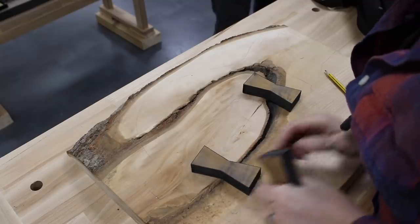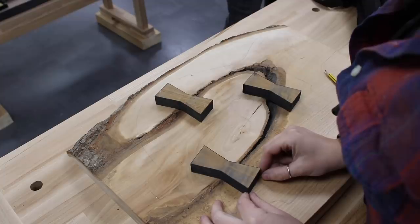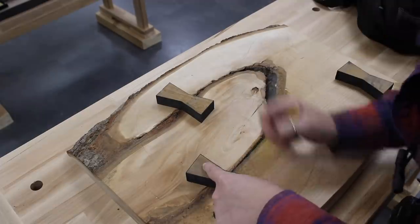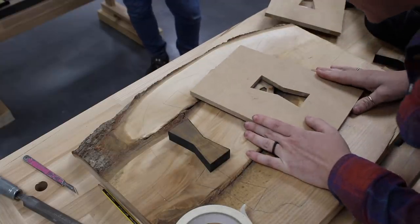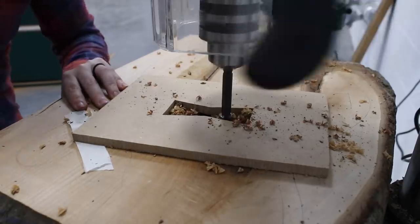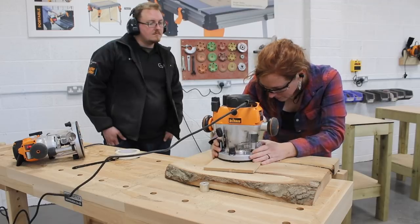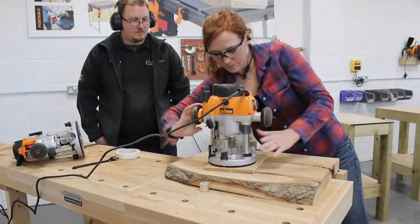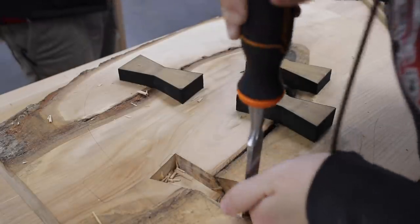With that done I could cut the recesses into the body. I placed my completed bow ties on the body in the positions I wanted, making sure they were all at the same angle and wouldn't interfere with any electronics added later. I traced around them with a pencil one by one, then stuck my template in place with masking tape and CA glue. From here it was the same process as making the template — removing bulk wood with the Forstner bit at the drill press, then a flush trim bit in the router to make the cavity identical to the template. A chisel squared off the sharp corners to complete each bow tie recess.